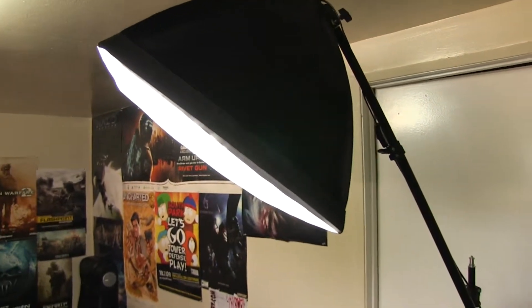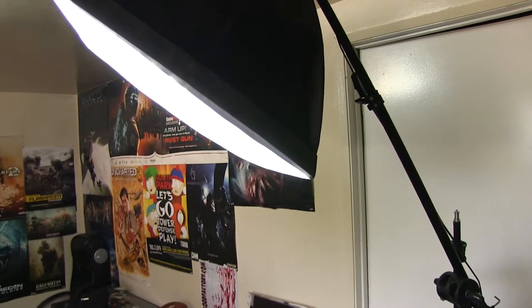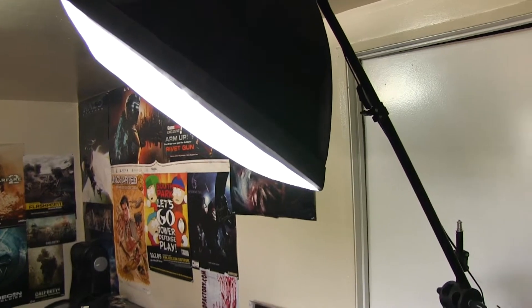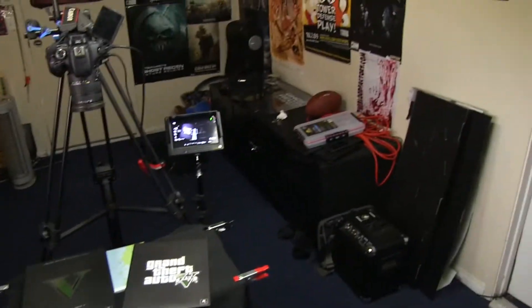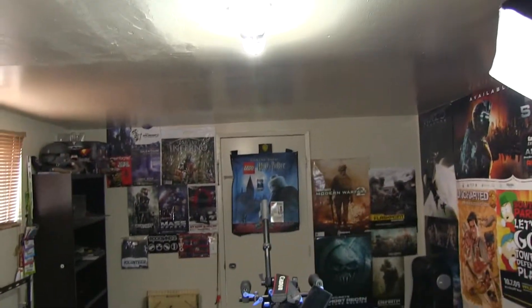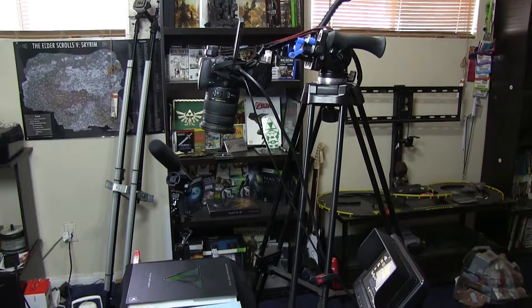The softbox light that normally hangs down for green screen work, I'm using here as a top light — it shines from the top down. Technically it's called a 'hair light' in filmmaking, but I just call it a top light. I also keep my room light on even with the curtains open, just to fill in light and cast out any shadows.